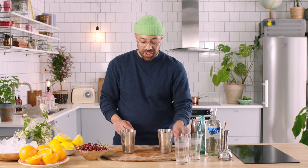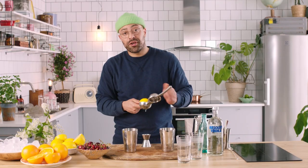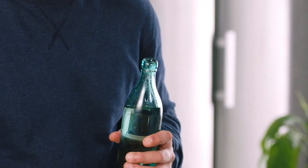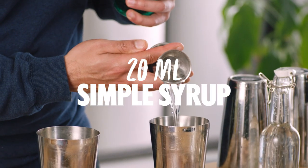Always start with your cheapest ingredient first. So we're going to go with our lemons and we're going to want 30 ml of lemon juice per drink — a perfect 30. Next up, we want to take our sugar syrup and we're going to want 20 ml per drink, going straight in.